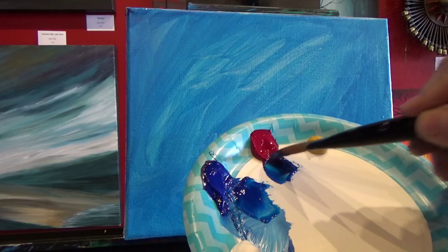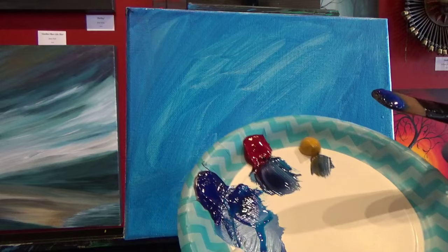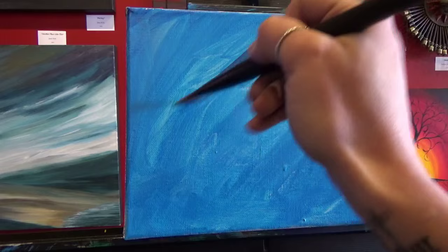So I'm going to start with a little bit of blue, a little bit of red, and then I'm going to gray it down a bit by taking just a little hint of yellow, and then a little bit of white.